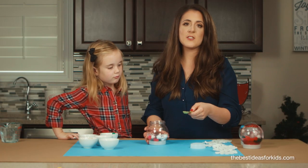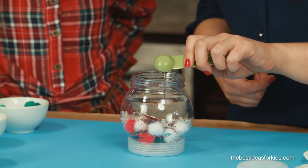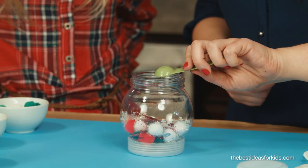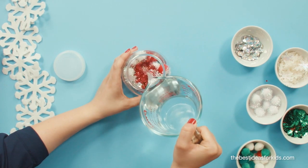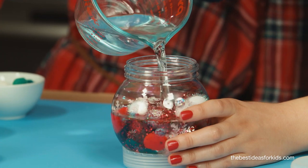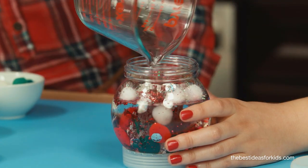You're gonna want to add just half a teaspoon of glycerin into your globe. This is optional but it allows the glitter to fall a little bit slower in your bottle. Then fill the remaining globe with distilled water, leaving a little room from the top so that your cover can go back in.